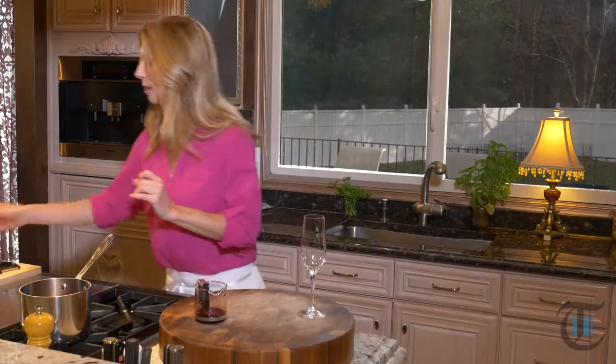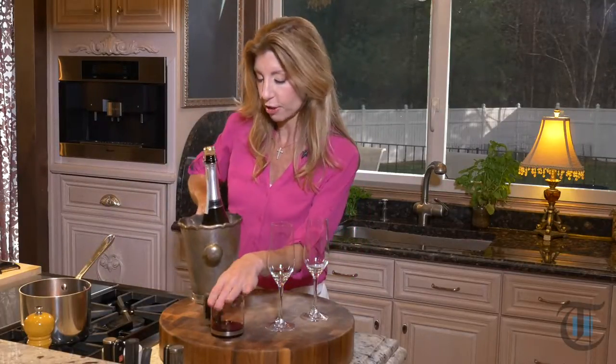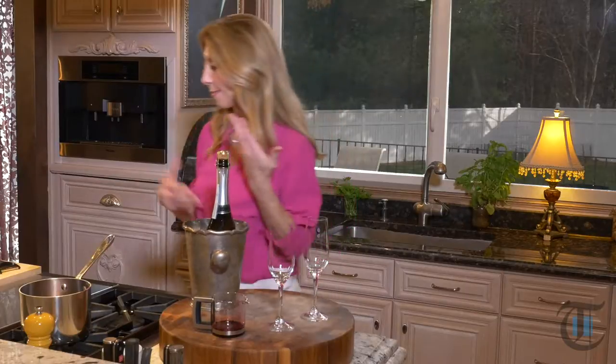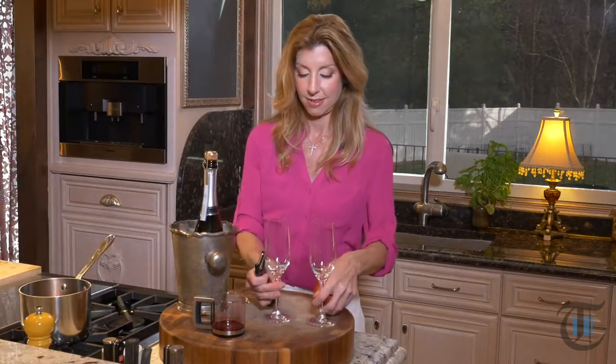We're ready to make a cocktail. I went ahead and made some of my pomegranate syrup a few days ago, took it out at room temperature, and it comes to a nice pliable texture. That's the great part about this cocktail — you can do everything ahead. This is how I like to get ready so I'm stress-free when entertaining.